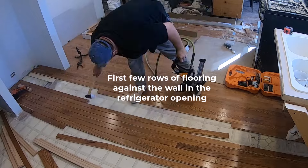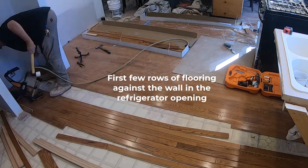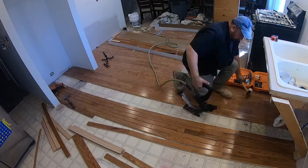The gun is too big to get the first few rows, so I use an 18 gauge brad nailer to start the first few rows.